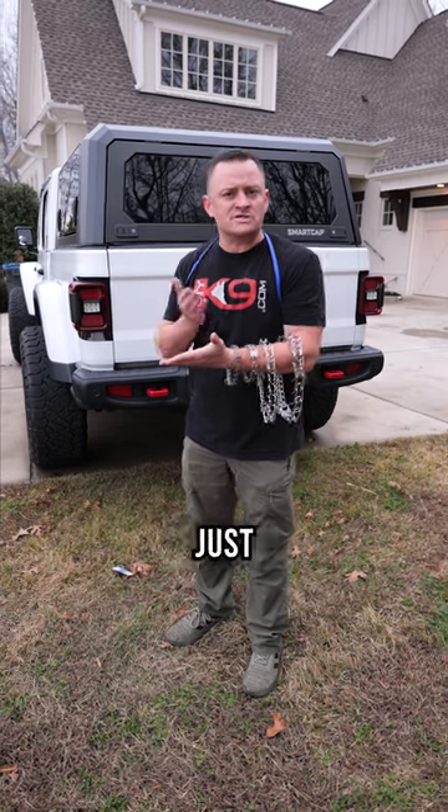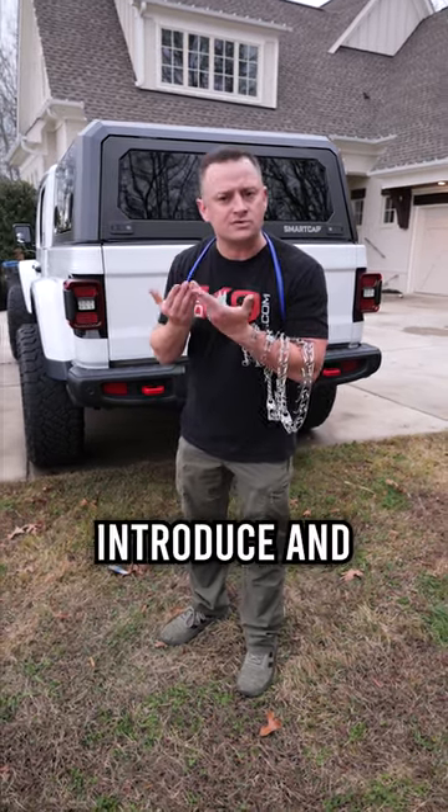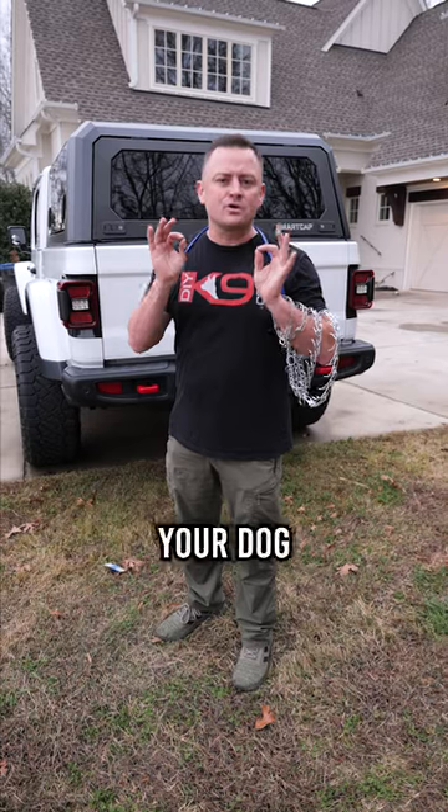But you've got to know how to use it. Don't just slap it on your dog and start popping them on a leash — that's not going to cut it, folks. You've got to properly introduce and condition your dog to it. If you want to find out how to do that the right way, make sure to check us out at DIYK9.com. We'll show you how to train your dog from zero to hero.